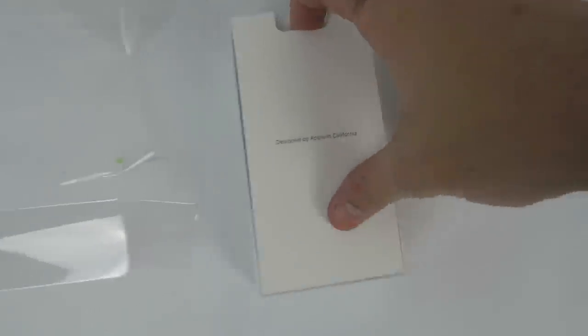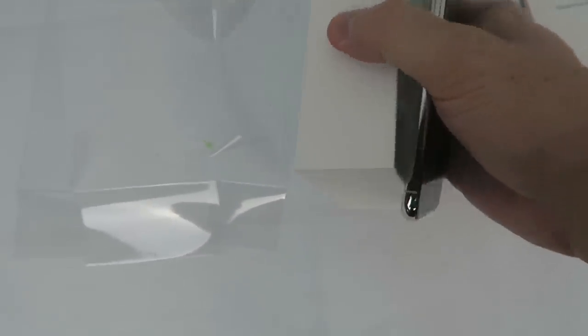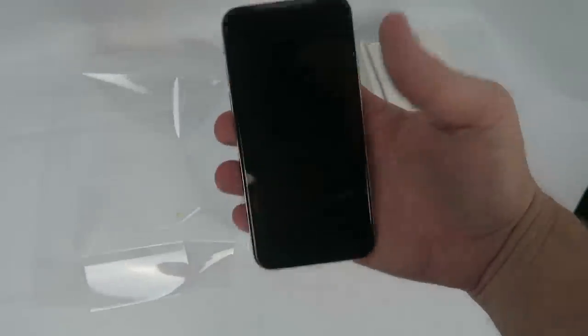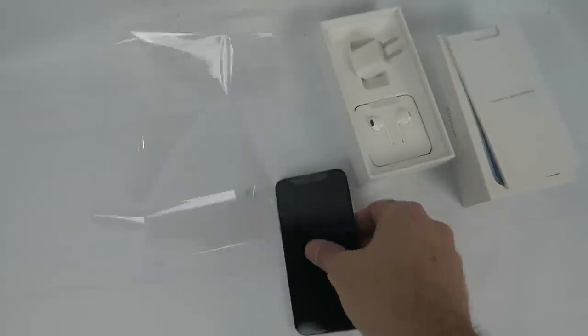Alright, here we go, we're going to rip this open. They made it easy now — you just kind of peel it, and then you can just flip the box. Designed by Apple in California, built in China. There it is. It's not as big as I suspected, but I think we all heard that they made it a little easier for your hand to hold. Check that out. I do like that, better than what I've got now.